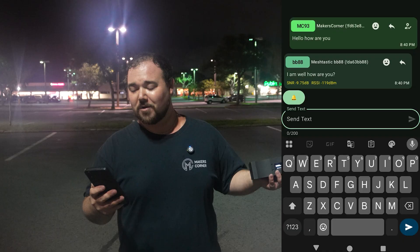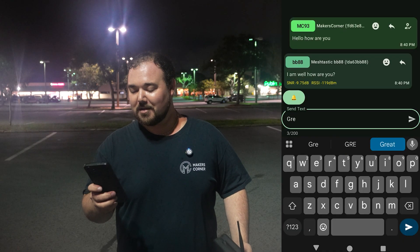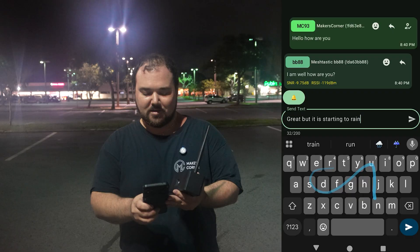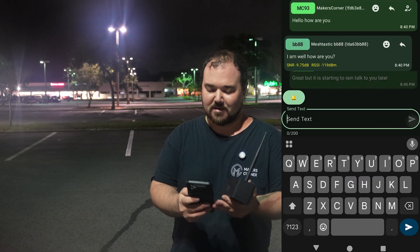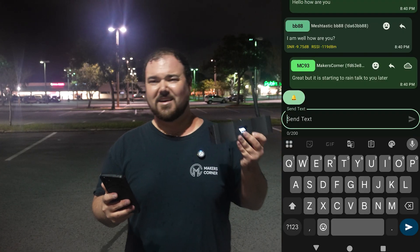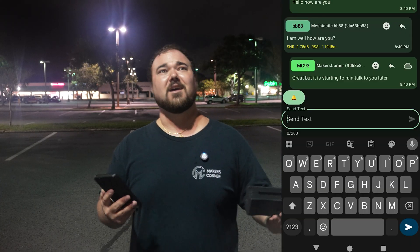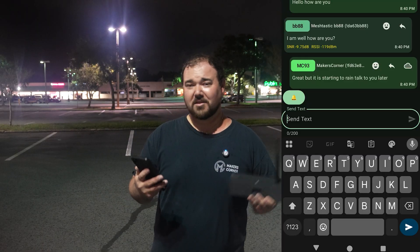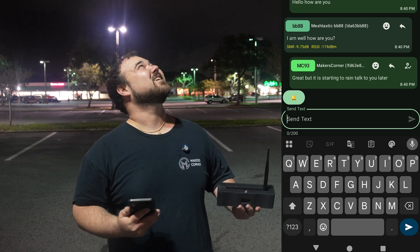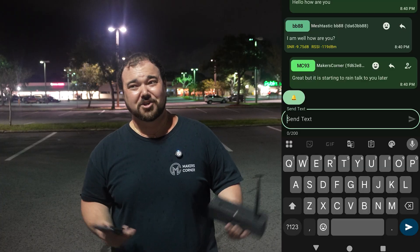I got the received confirmation on my end and waited for her to respond — hopefully quickly, because I really didn't want to get rained on. She replied: 'I am well, how are you?' I replied that it was starting to rain and I'd talk to her later. One downside to Meshtastic is it doesn't do very well when the weather is bad, and the rain was definitely screwing with the signal a bit. The message eventually went through, but the rain started coming down harder and I had to pack up and get out of there before we got soaked.